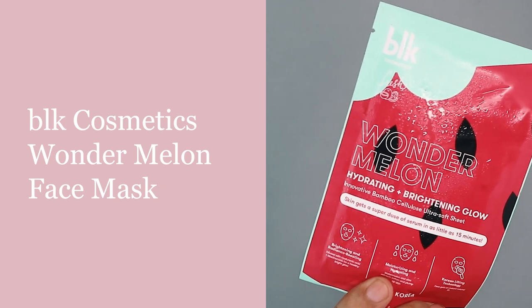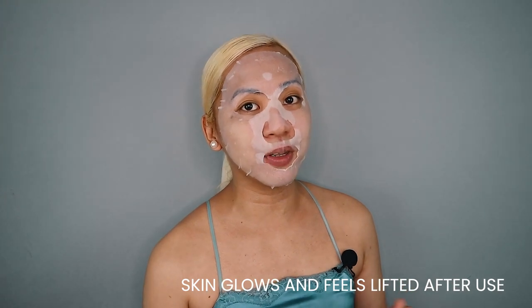One good tip on how to turn an okay makeup into a great makeup is through skin prep. And since we're doing a wet and dewy mermaid-inspired makeup look, we want to make sure that our skin is fully hydrated — sobrang hydrated na parang isang sirena na kakaahon lang sa dalampasigan. I am using the BLK Cosmetics Wonder Melon Face Mask, one of my favorite face masks ever. It smells like watermelon, has a cooling effect, and you can definitely feel the glow. This has been soaking on my face for more than 15 minutes already, and we are very much ready to peel it off.